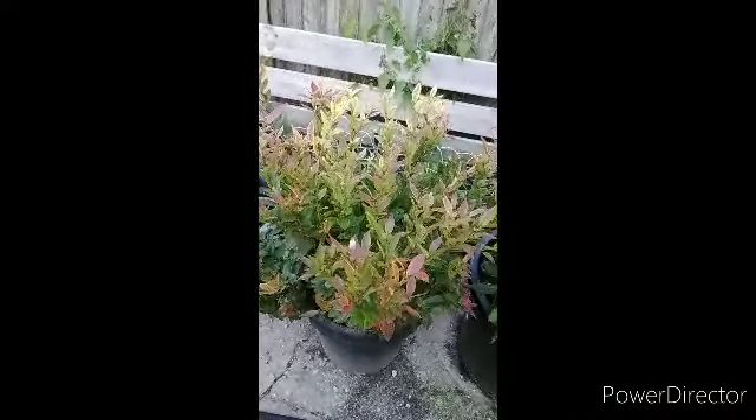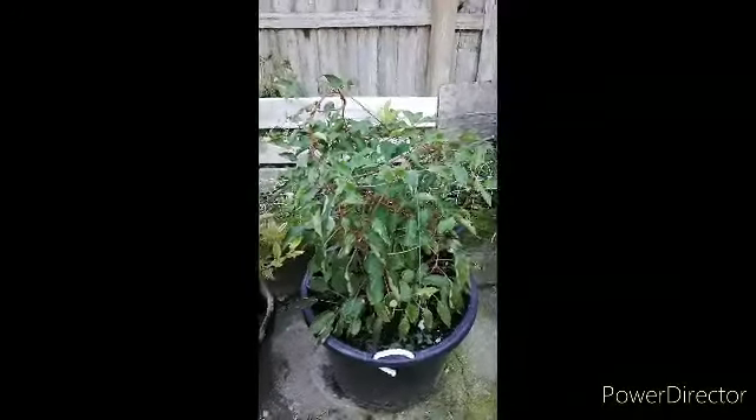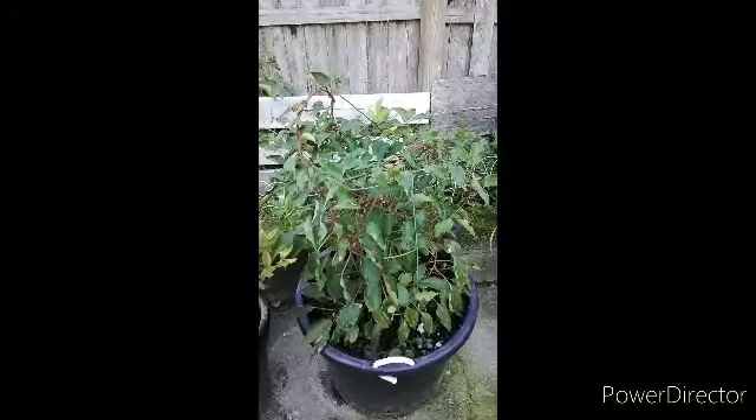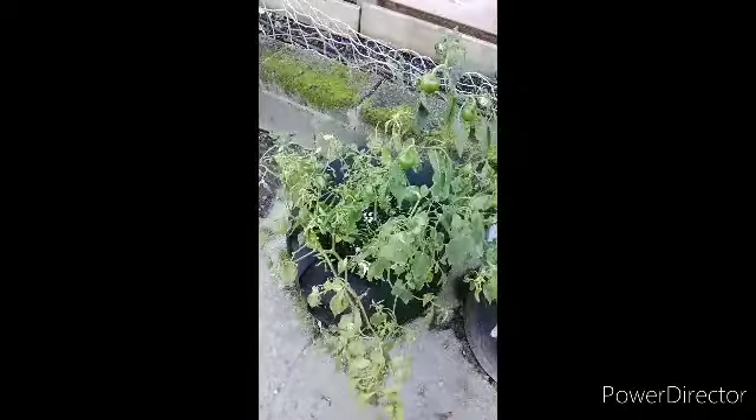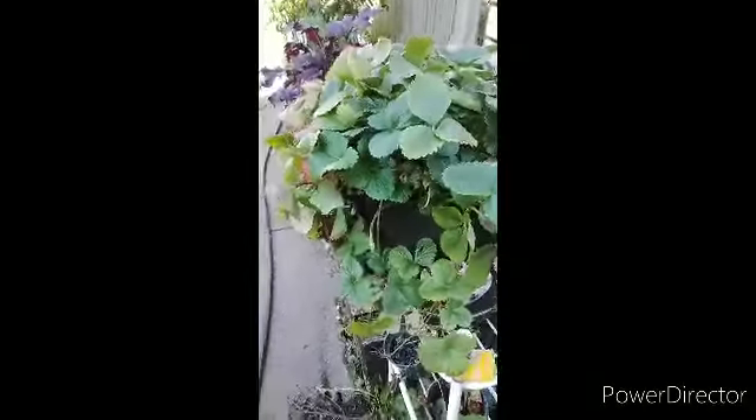Here's the kiwi plant — this is its first summer, so we're looking for it to keep growing next year. This is a pepper plant that's going to come out. That strawberry bush right there is done for the summer.